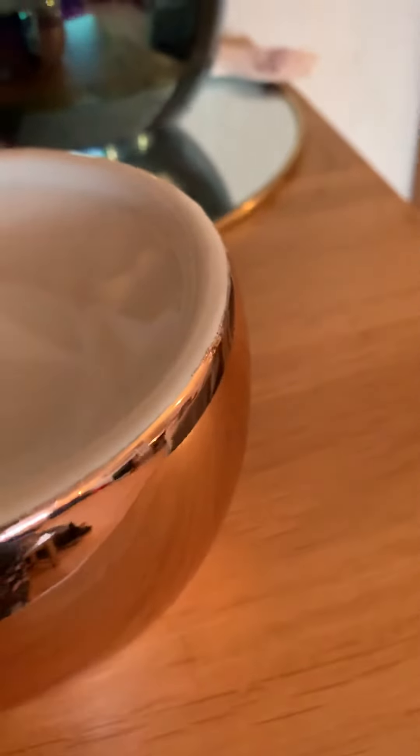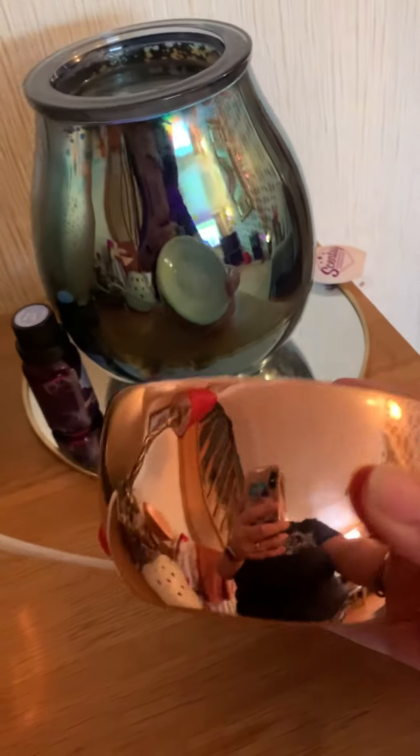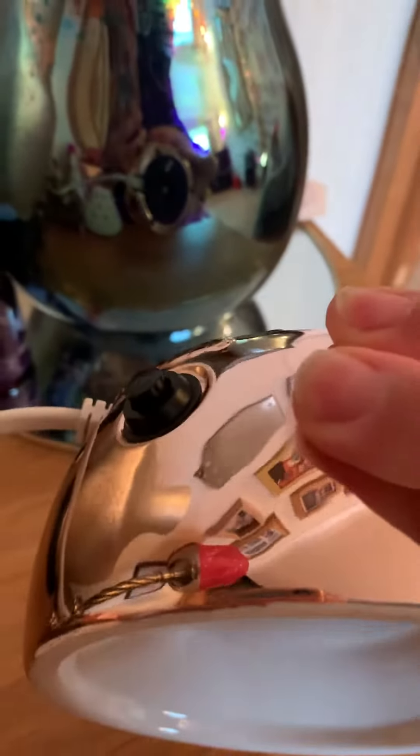That's the warming dish — let's pop that down. As you can see, this is all in one piece. It's absolutely stunning Rose Gold. You've got your on-off switch and your light at the back there.